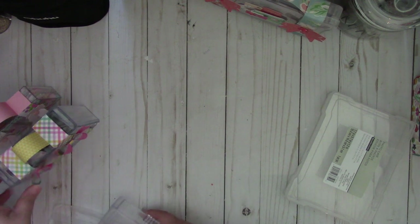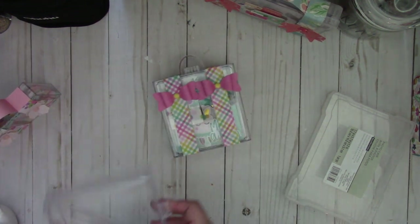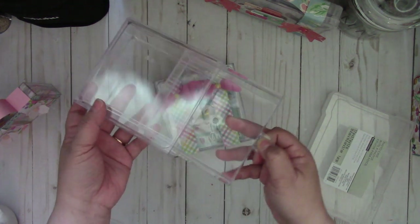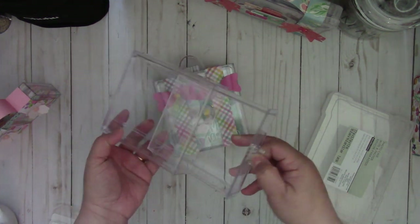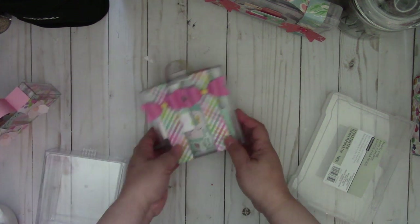Okay so there's that one, and then the other one I made is this one right here, and this is using this little cool box that you can get at your local Dollar Tree.